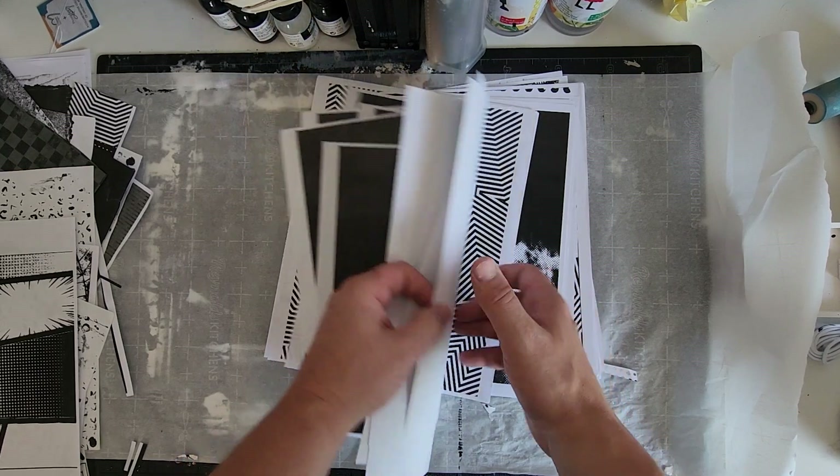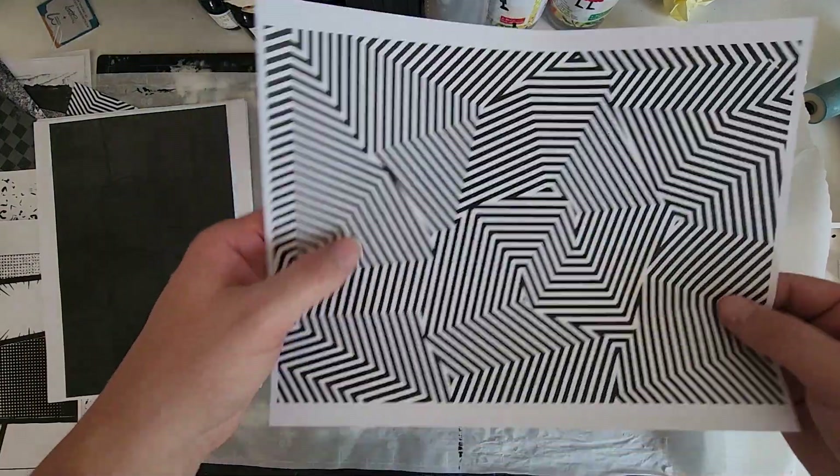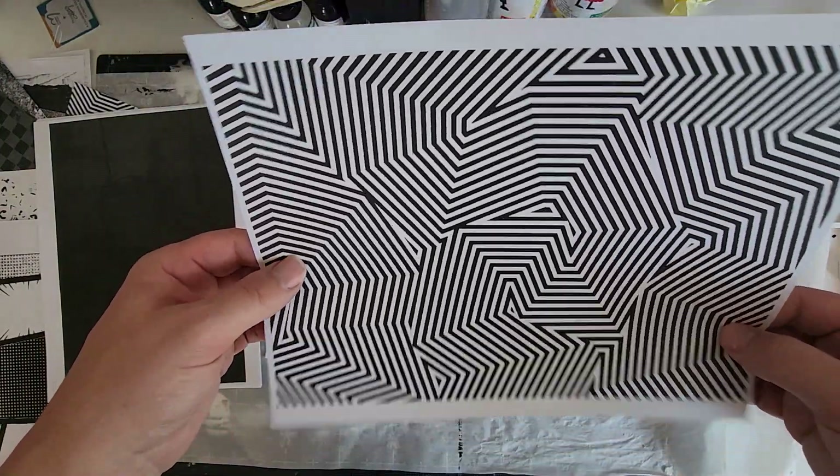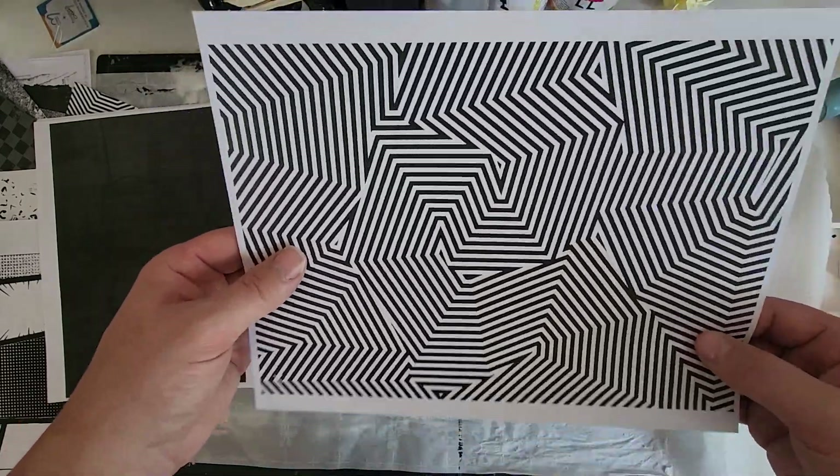In some cases, I scour the internet for interesting patterns like this one here. This image has some very interesting visual effects happening — some optical lines, geometric angles. It's very interesting. I like using this in some of my collages.